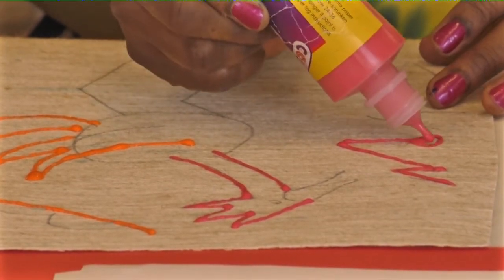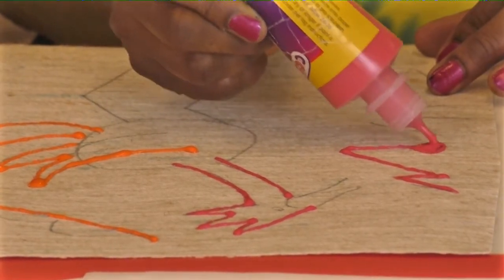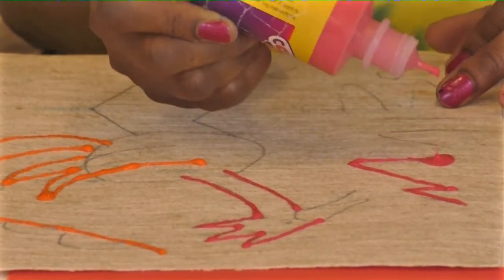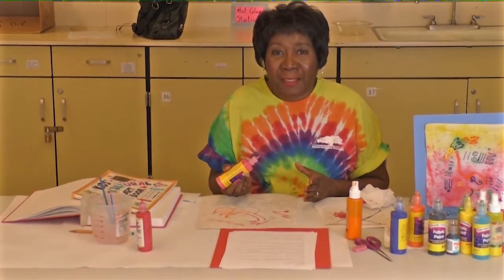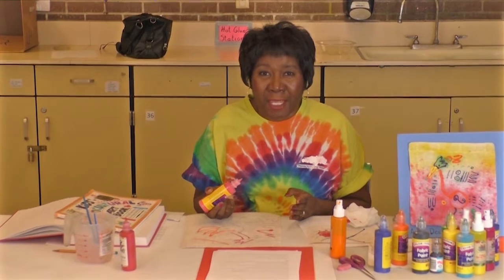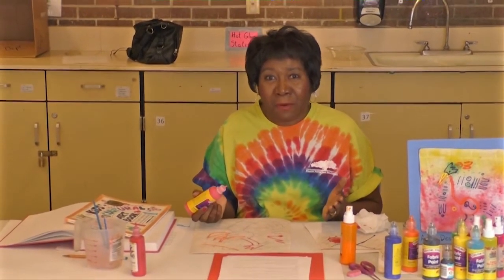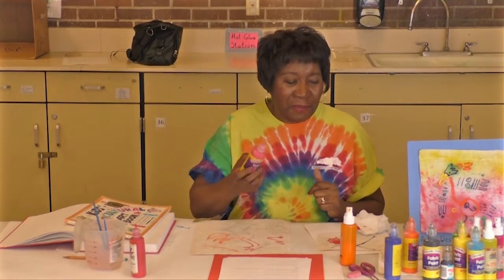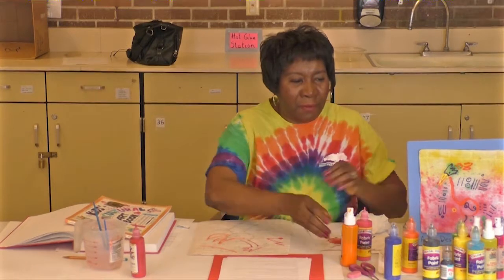Once you get the hang of moving your tube, it's so much easier to draw with fabric paint. If you get stuck and you keep squeezing the bottle, you're going to get a puddle. These little puddles of fabric paint are hard to dry — it will take a little bit longer, so you have to wait maybe a half an hour instead of 20 minutes. And it stands out, which is really nice — fabric paint is wonderful that way.